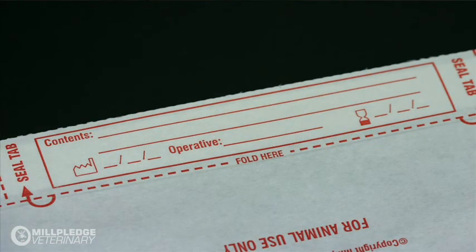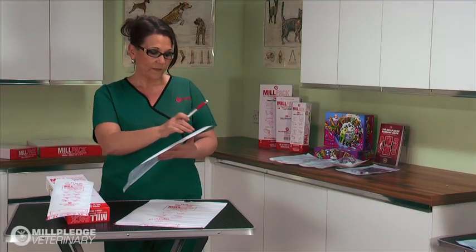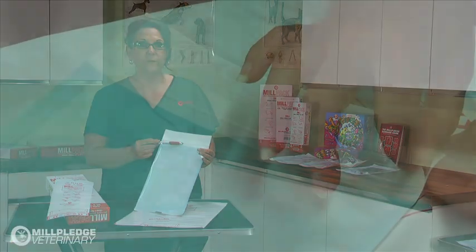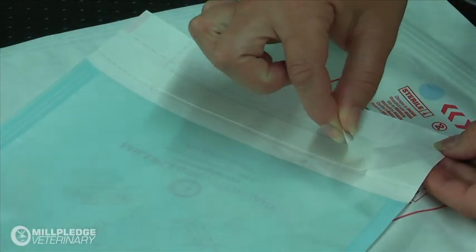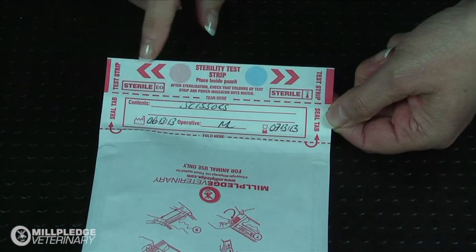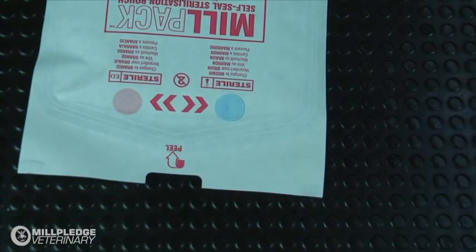The labelling area is unique to MillPak. It enables you to clearly write the contents of the package, the date the package was sterilised, the name of the person who packaged the equipment, and you can even put a use-by date on. On the other side of the label there is a self-adhesive strip, which will allow you to easily secure your self-seal pouch. There is also an integrated sterility test strip, giving you the same sterilisation indications as the dots on the back of the paper.